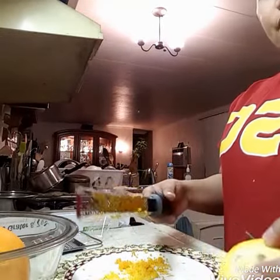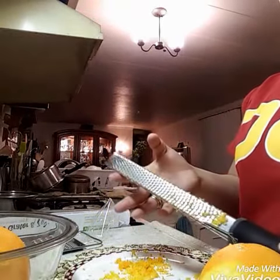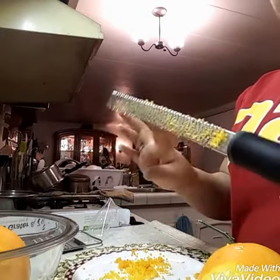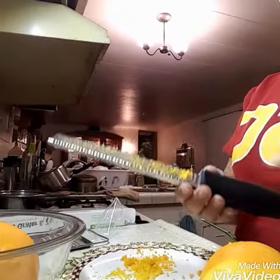If you want this product, I'm going to put the link below and I highly recommend it. Now it's done — you can see it's so fine, it's finely grated. It's really nice.